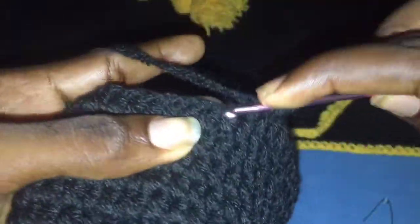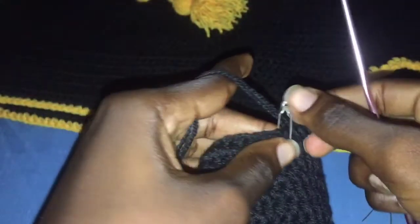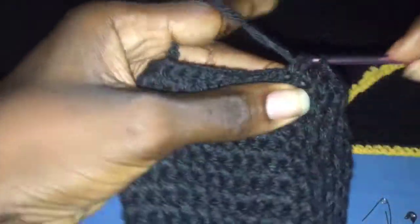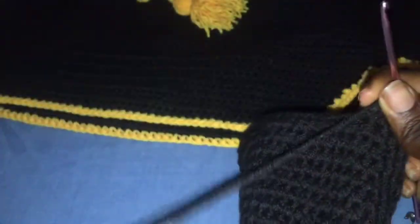When you get to your marked place, you are going to insert two half double crochets into the same space — one and two. Then continue to half double crochet until you get to your second marked place and do the same thing: two half double crochets into the same hole, then continue normally.